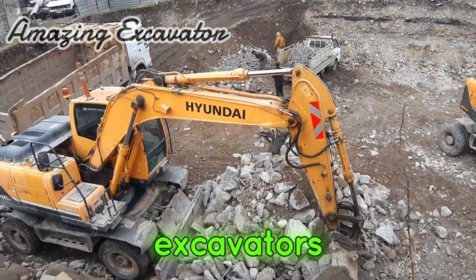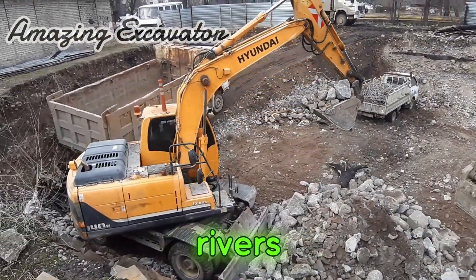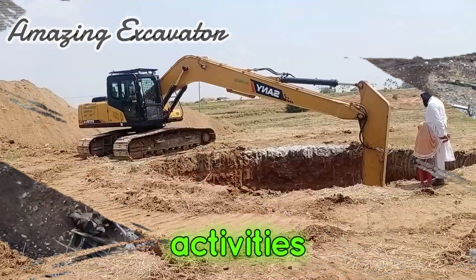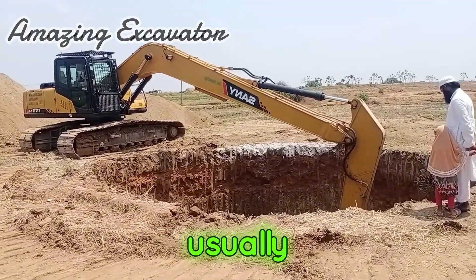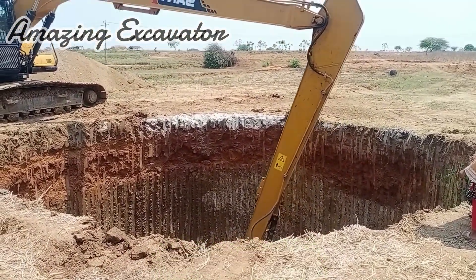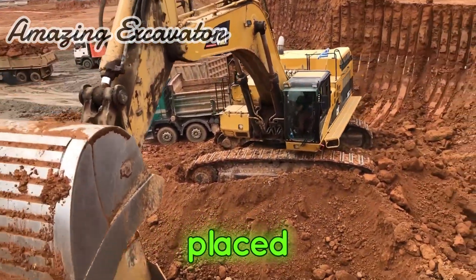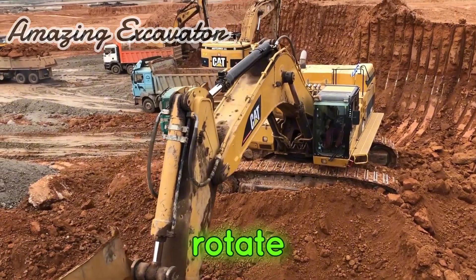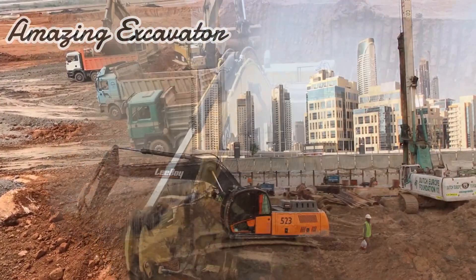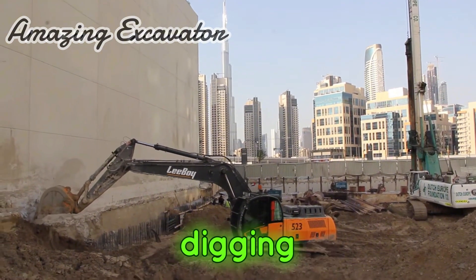Apart from excavation, crawler excavators can also be used for demolishing buildings, leveling land, dredging rivers, and transporting materials such as soil, coal, and sand, as well as for mining activities and other forestry work. Usually this is the standard version of the excavator and is easy to find anywhere. Considering that this type can be operated on uneven terrain, crawler excavators are often used on various mining projects, landscaping, and digging trenches.